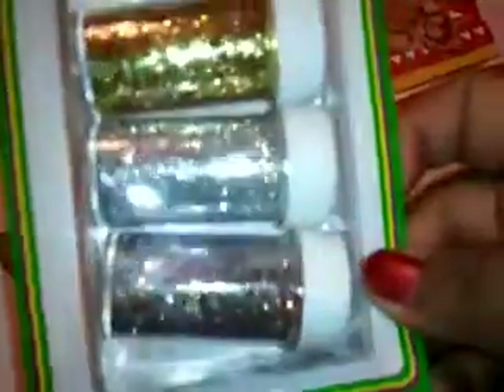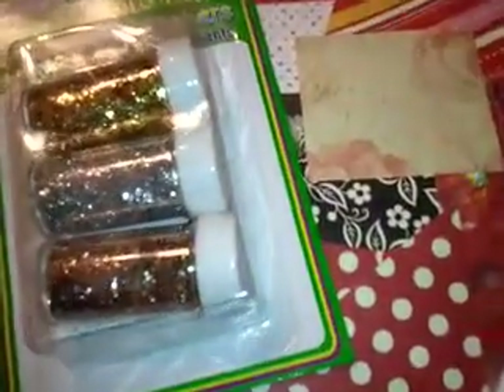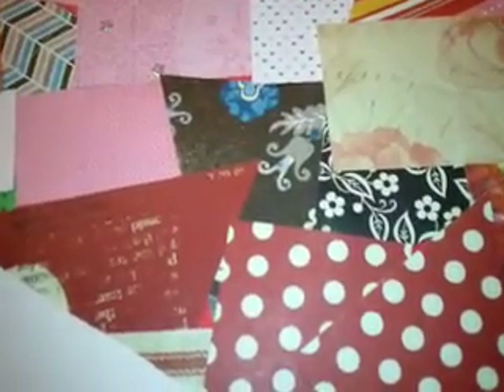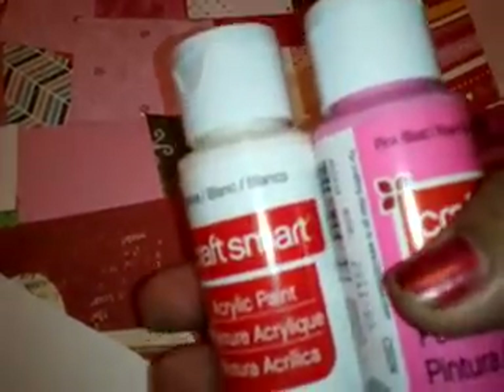I got you these glitters, this other glitter, and another glitter. I also got you two acrylic paints — one in white and one in pink.